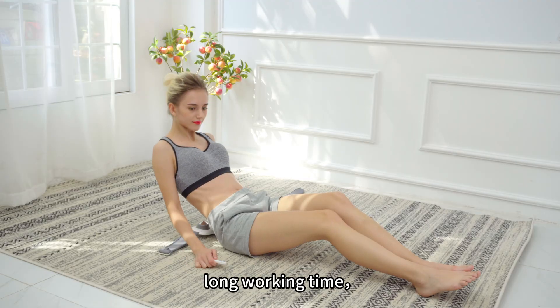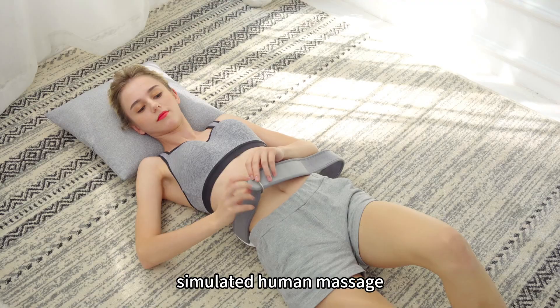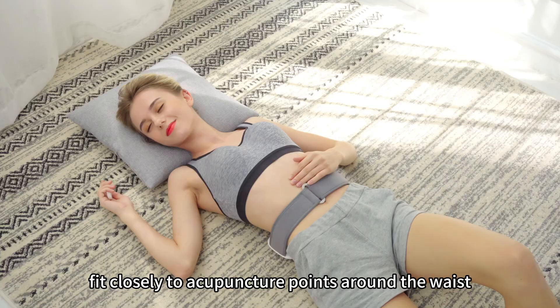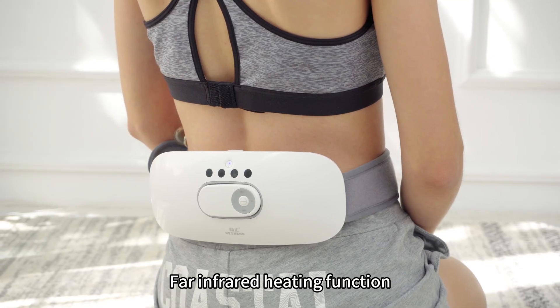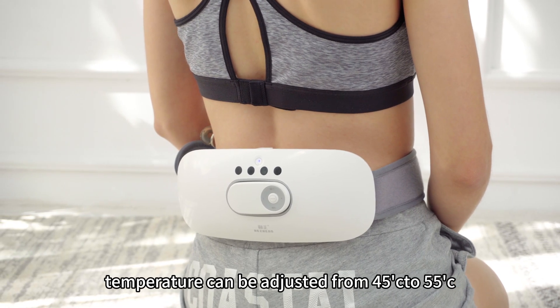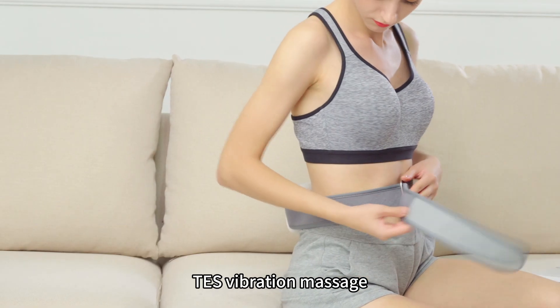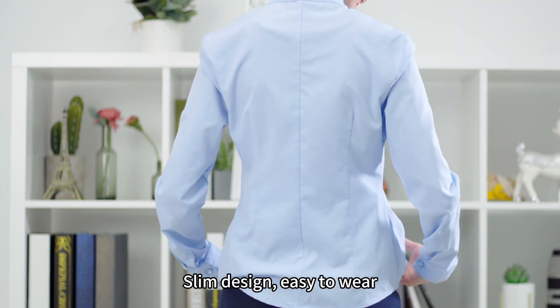Long working time. Air pressure massage simulates human massage. Adjustable strap fits closely to acupuncture points around the waist. Far infrared heating with temperature adjustable from 45 to 55 degrees. Includes vibration massage and EMS pulse massage. Slim design, easy to wear.